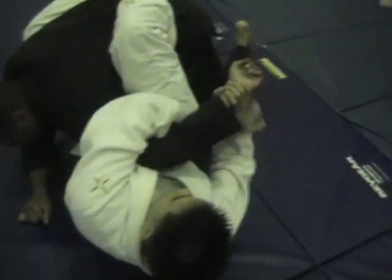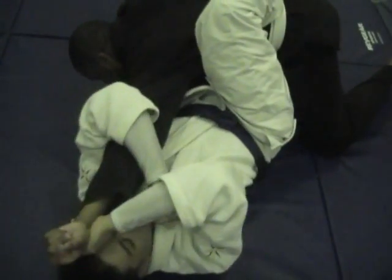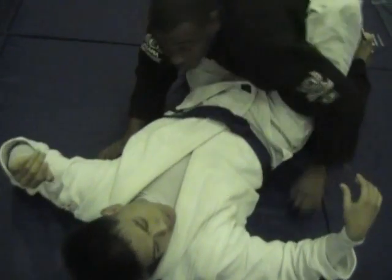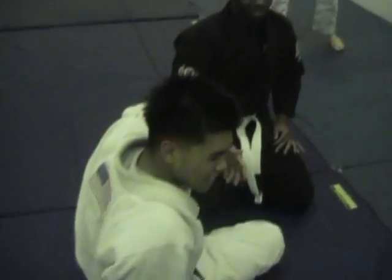So from Kimura — tap. Maybe too strong. Push it out and take it here. Try that first. It's easy.